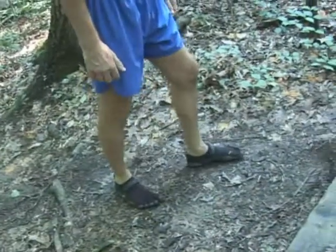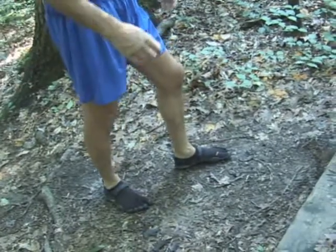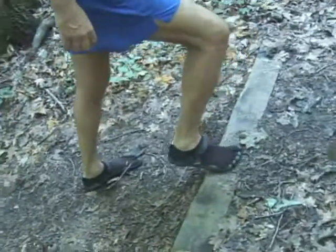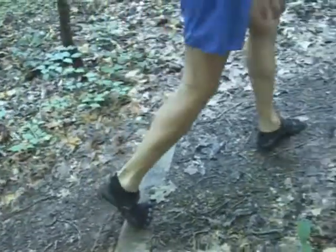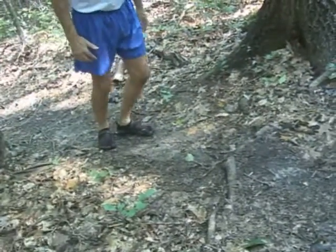This is a perfect time to be forefoot running on the uphills. I'm going to drive from the hamstrings and gluteal muscles — landing on the forefoot and pushing off, stepping back, pushing off, pushing off, pushing off.